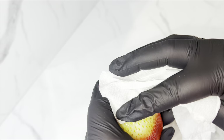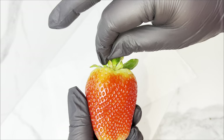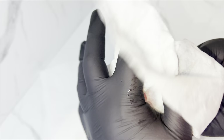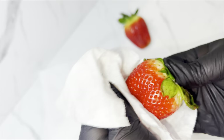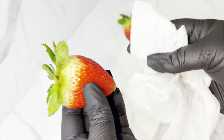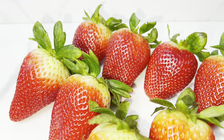We want these berries to be 110% dry, so make sure you're drying them completely. I rub them kind of hard with my napkin and make sure to dry under the leaves because you do not want them to be any kind of wet. If you dip them and your berries are still wet, your chocolate will get messed up.